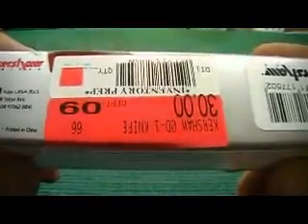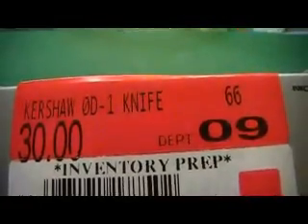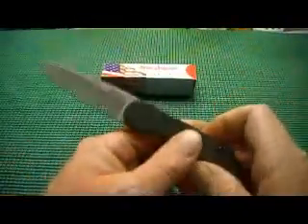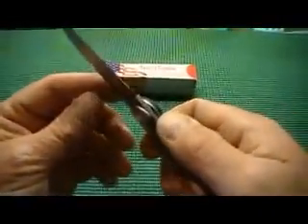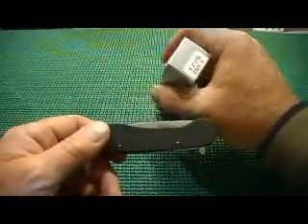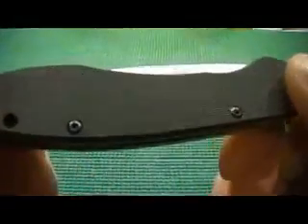If I wouldn't have looked at that box I'd have come here showing this to you guys saying, oh, this is my Kershaw Skyline. Most of you guys would have been going, you stinking dumbass, you don't even know what you got. And that's what I would have done if I hadn't looked at the box. I kind of feel like a moron anyway for not realizing this wasn't a Skyline when I was in the store looking at it, but oh well.